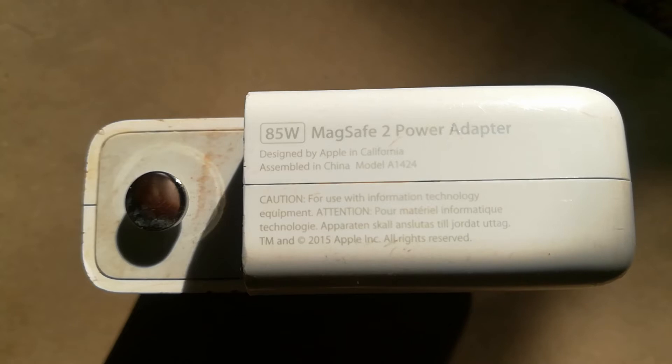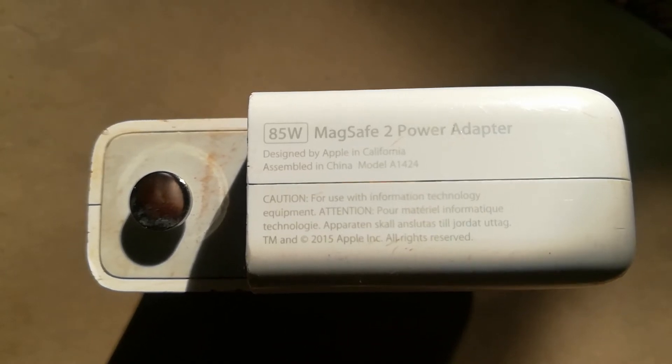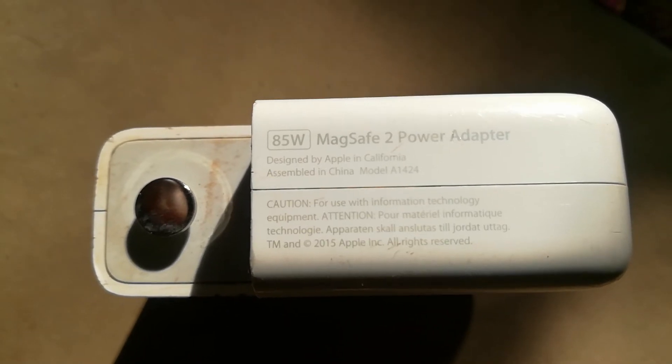we need to have voltage multiplied by current which will give us 85 watts. That is how we get the rating of our MagSafe chargers.